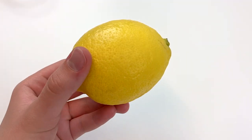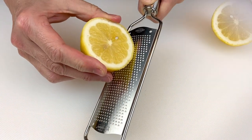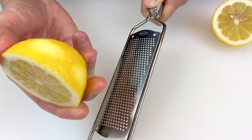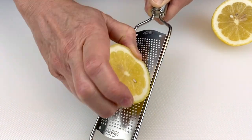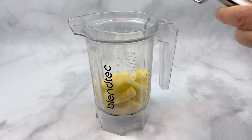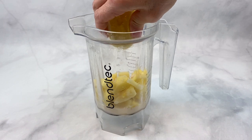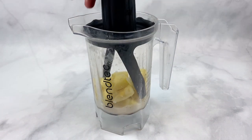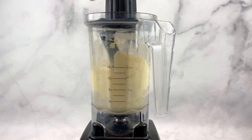Next, take a lemon, cut it in half — the lemon is going to bring out all of the pineapple flavor, brighten it up, and complement it. Start by zesting the lemon; you'll only need a little — an eighth of a teaspoon of lemon zest. Add that to the blender, then add a quarter teaspoon of lemon juice — just a splash — to the blender as well.